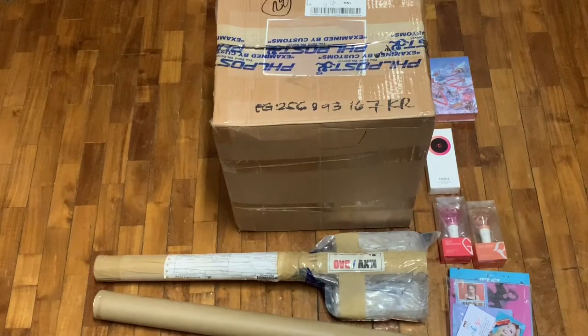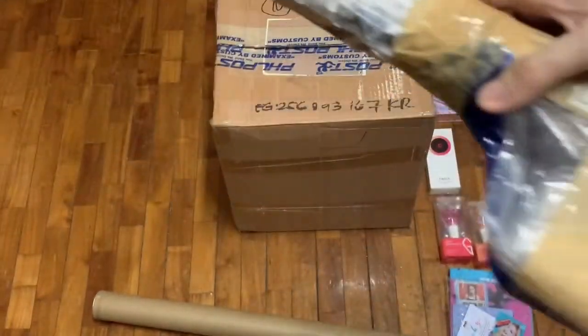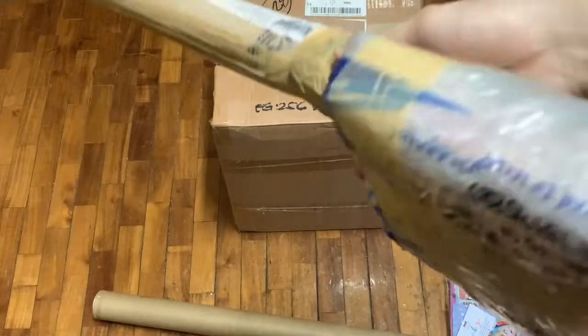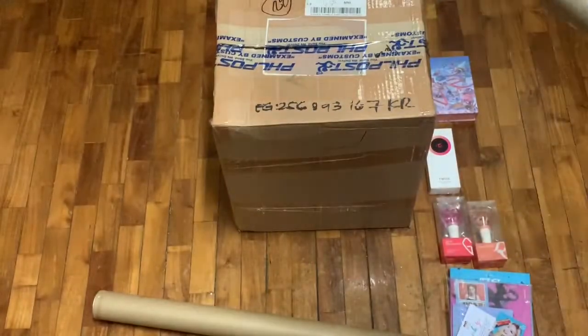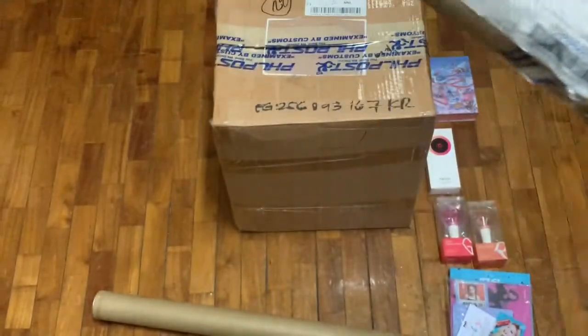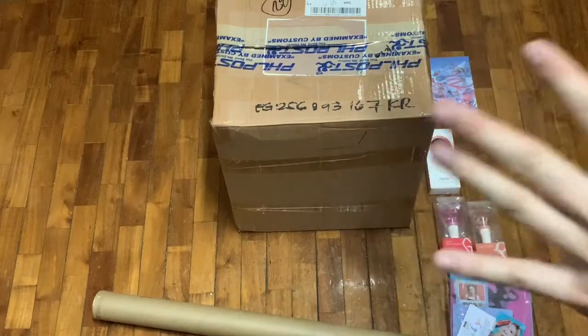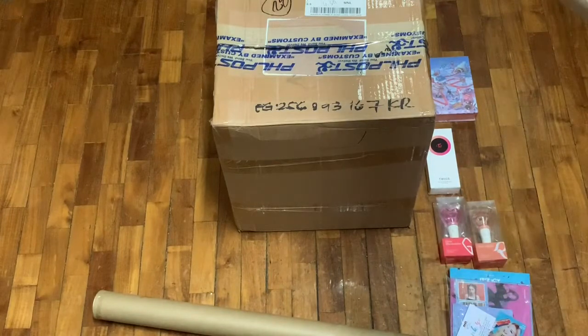Let's move on to this package right here. And it's kind of like the ITZY album in that — yep — it's obviously a poster tube and the album itself. So let's open it, shall we? By the way, if you guys want to see a proper unboxing of each of the albums that you'll be seeing in this video, then just hit me up in the comment section. Let me know which one you want to see and I'll try to make a video unboxing for that as well.